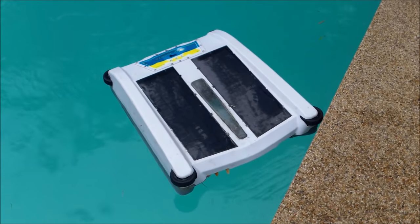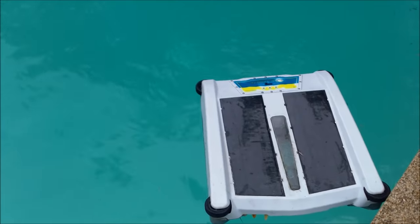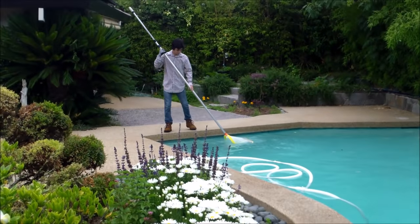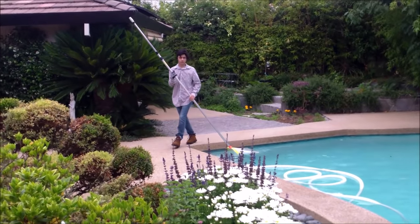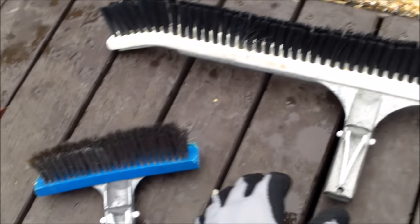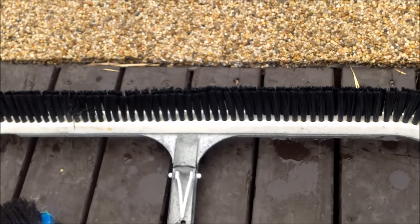I started training my nephew Nathan to do pool service. The first couple days we just worked on skimming technique and brushing. The first 40 or so pools he just skimmed and brushed them. I also walked him through the use of the various brushes, from the small algae brush to the 24-inch nylon wall brush.